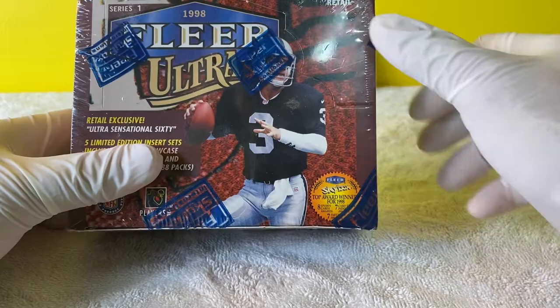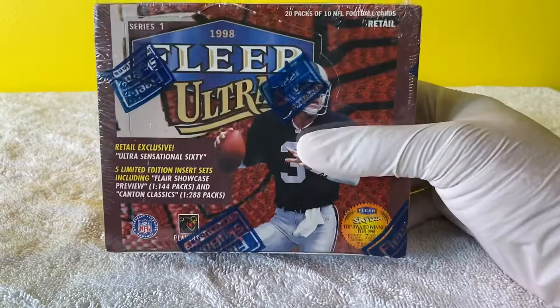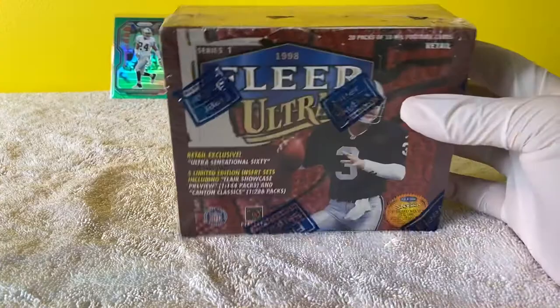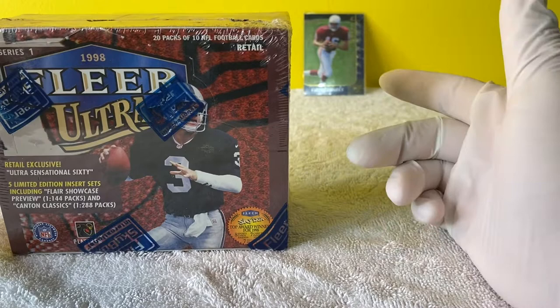What's up guys, Mr. Royal Standard here. Today we are going to be breaking some vintage football. I have this 1998 Flare Ultra box. We're going to be looking for Peyton Manning, Charles Woodson - I've got my Charles Woodson card in the back, that's the only one I have. And of course Pat Tillman's in this box too.